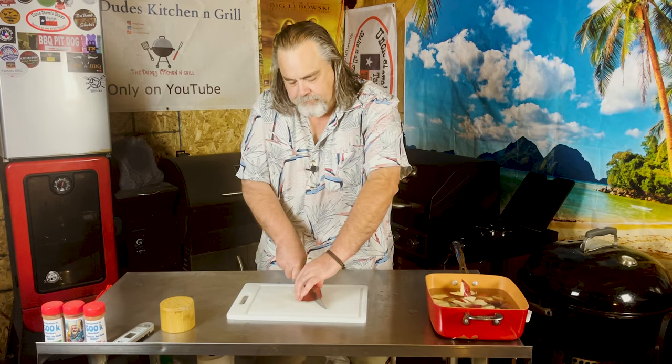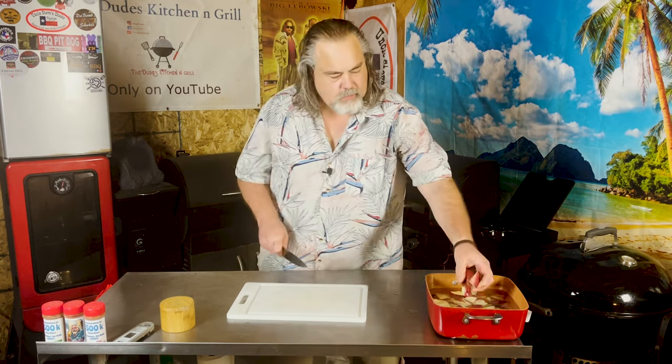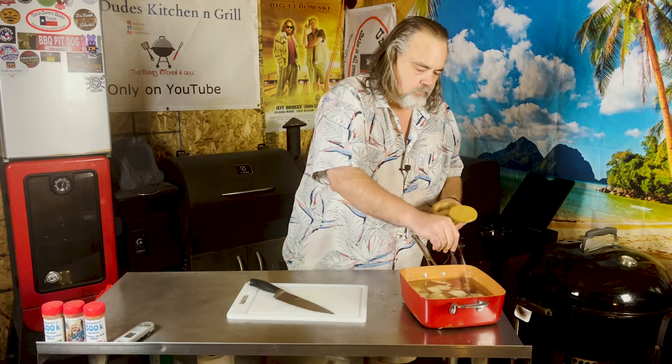We just finished this last one up. Throw some salt in there, and let's get them over the heat.